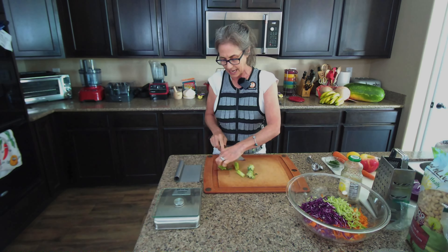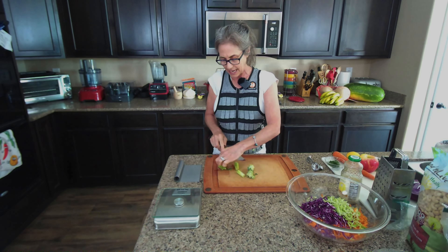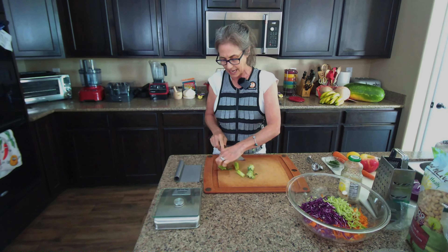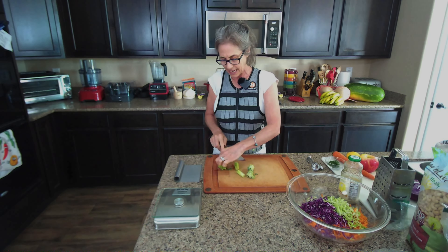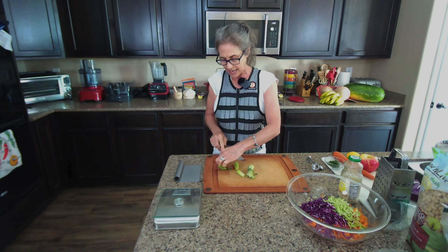We've got these beautiful colors, and the next thing I want to do is add an apple — this particular one is an Envy Apple. You can use any apple you like, but I tend to like firmer ones. I like to wait until towards the end of the recipe to add the apple, because once you start shredding it, oxidation happens and you'll see it brown. It's still fine — it just means the air has hit the apple.